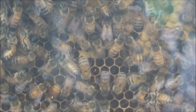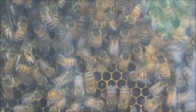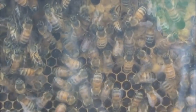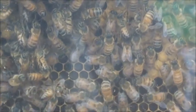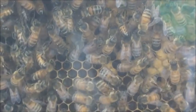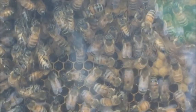Two days later I had a look and there were hardly any bees in there. What happened is the queen stayed behind with only just a few bees, and the rest made their way back to the box at the front of the house.